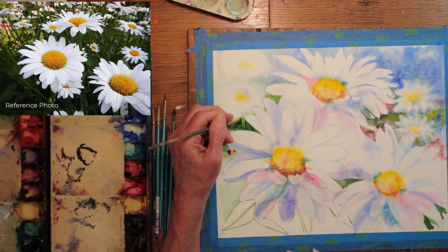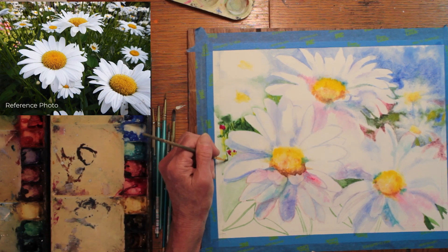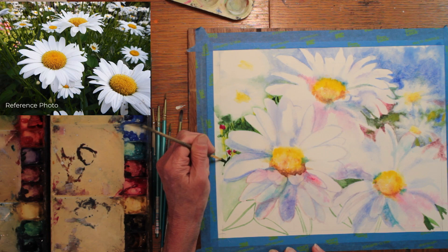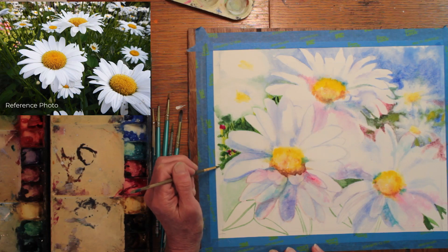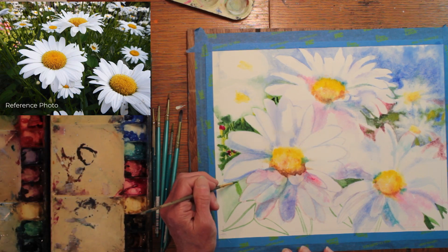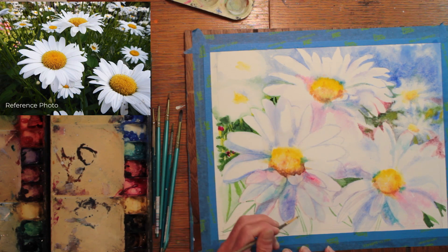Strong darks in the background as well as some yellow and some pink to suggest that there's other flowers in the garden as well. The background was filled with stems and leaves so I'm trying to keep it sort of blotchy and not real uniform in color. And here I'm suggesting some stems coming through to hold the daisies up.